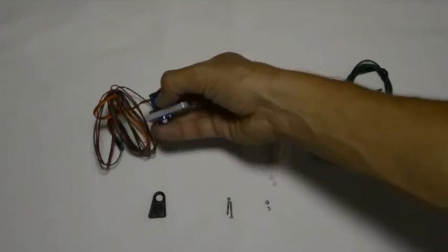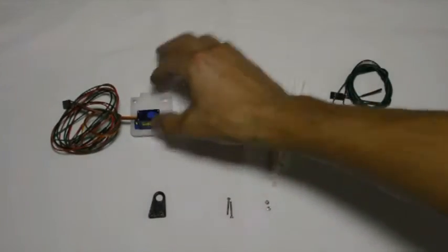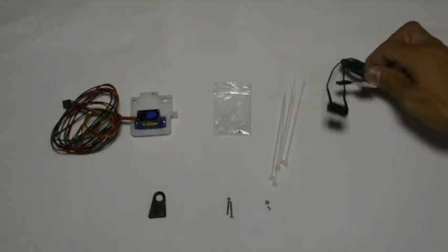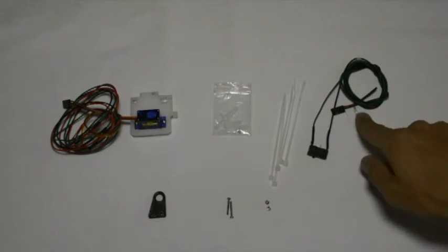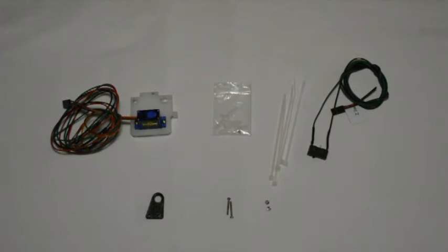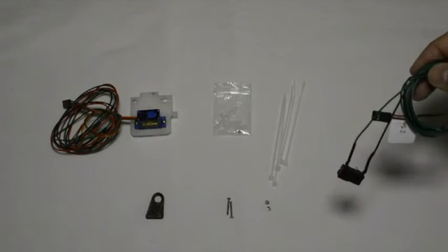The next step is to mount the Z switch — there'll be a label on it that says Z switch — and we're going to mount it to the arm on which the switch will rotate. We'll take the switch.